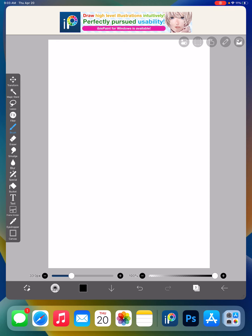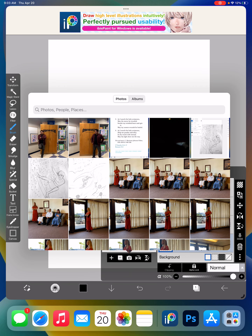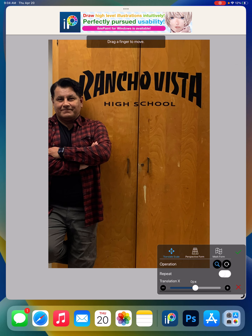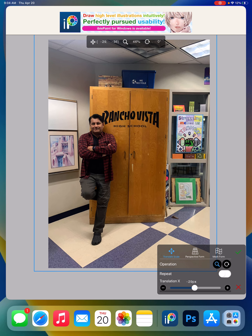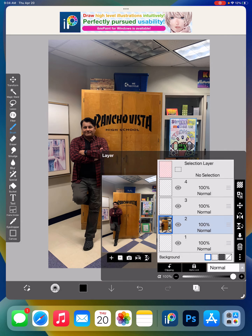I want to drop in some photos. I'm on the first layer. Go to layer one — where the camera icon is on the left by the plus. Hit the camera and it'll let you grab photos from your photo library. I'll grab this one, put it in the back, scale it down so I fit in there, and hit the green check mark. We'll leave that alone.